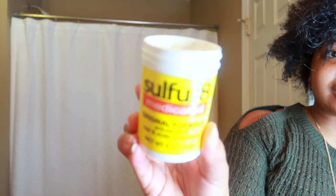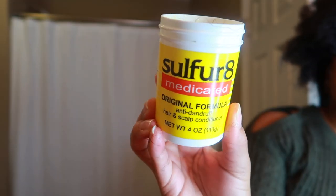This is the Shea Moisture Curl Enhancing Smoothie, Coconut and Hibiscus. I didn't use this last time, but I'm going to use it this time. If you're familiar with a few of my tutorials, you know that I always apply Sulfur 8 hair and scalp conditioner — this is the original formula. I like to put this on my scalp for dandruff; it helps to keep it down after I've washed my hair.